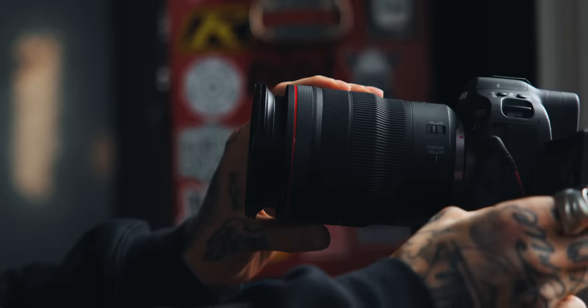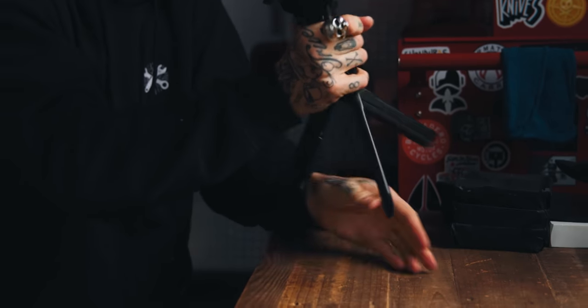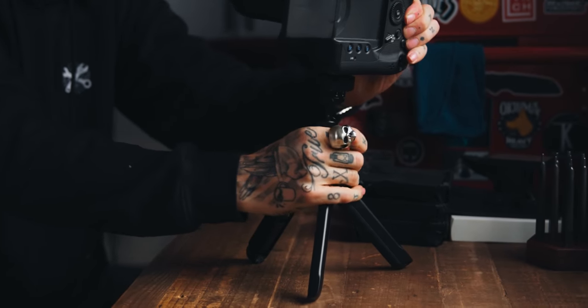This video is sponsored by PGY Tech, but I want to show you the nuances of what makes this little tripod my favorite new piece of kit for 2022. So far — the year's not over yet. That could change. Probably will.